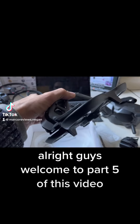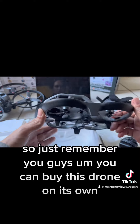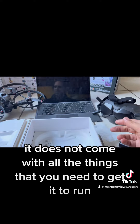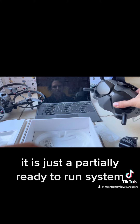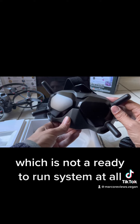All right guys, welcome to part 5 of this video. Just remember, you can buy this drone on its own. But if you buy this drone on its own, it does not come with all the things that you need to get it to run. So it is not a ready-to-run system — it is just a partially ready-to-run system, which is not a ready-to-run system at all.